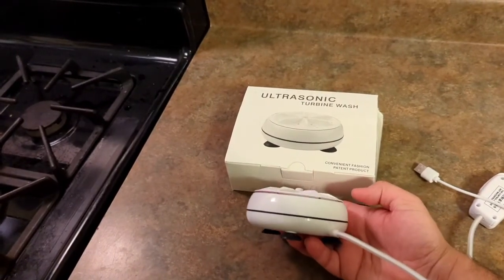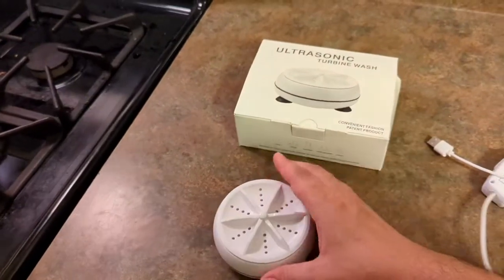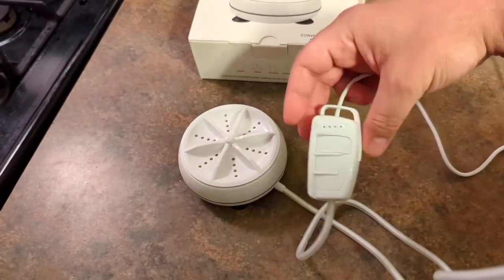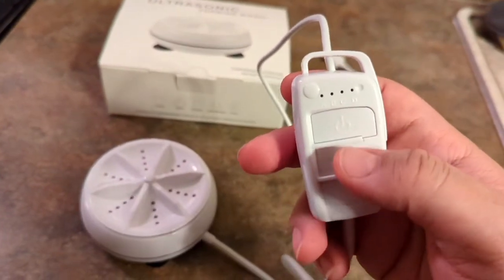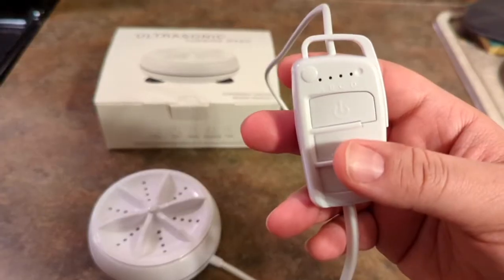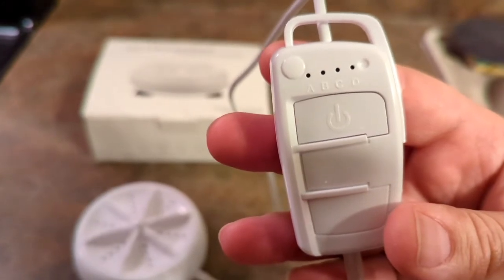The device has suction cups on the bottom so you can place it in the bottom of a bucket or sink and it can do its job. The most interesting thing is it comes with a wired remote — a single-button remote that is both a power button and a function button at the same time. If you get up close you can see the power button, and as you press it, it cycles through A, B, C, and D.